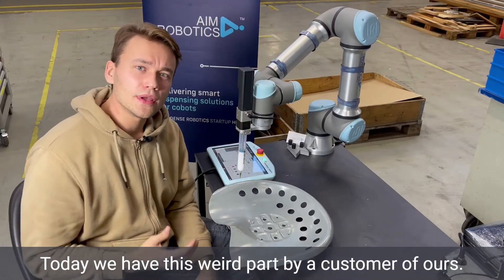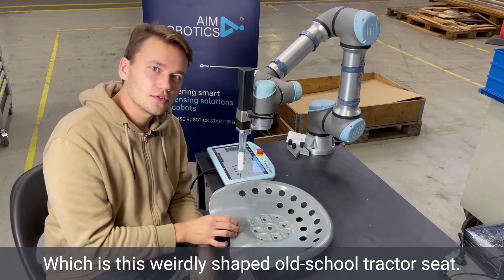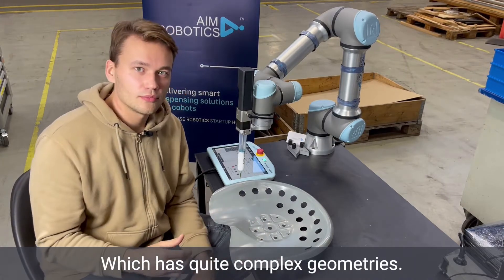Today we have this weird part by a customer of ours which is like this weirdly shaped old-school tractor seat which has quite complex geometries.